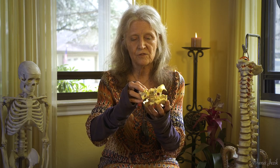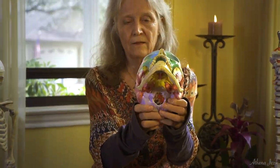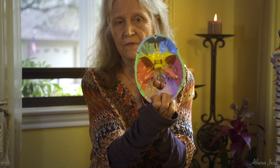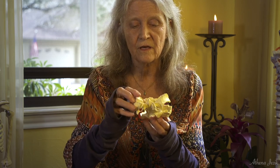Starting here with the sphenoid bone — when we're working with the bones, this is an important piece to understand. The sphenoid bone is this little joint right here, where the purple and yellow bones come together. That is considered the fulcrum of the body, and that's on the inside of the vault. That's the balance point of the body.